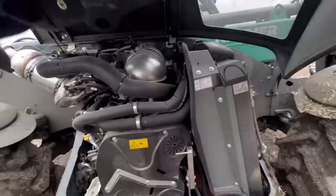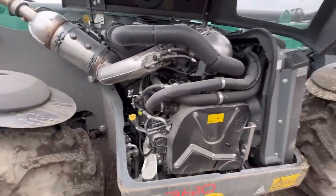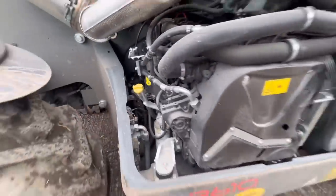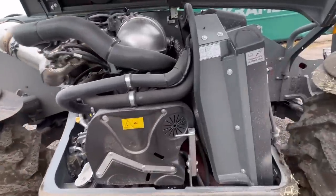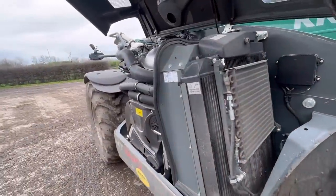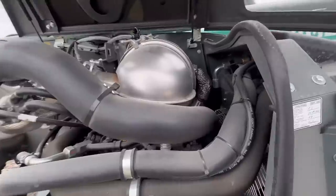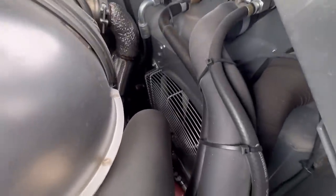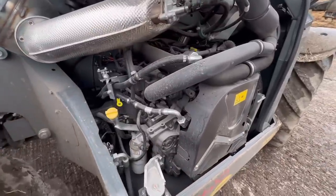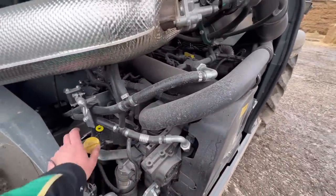I'll just open up the engine bay — I'll tell you what, I like this. There is lots of access room into this engine. I'm guessing it's got a reverse fan on it — I think I have seen the fan button, I've not tried it yet. But there seems to be a fair bit of room in there, so that'll be easy to work on.